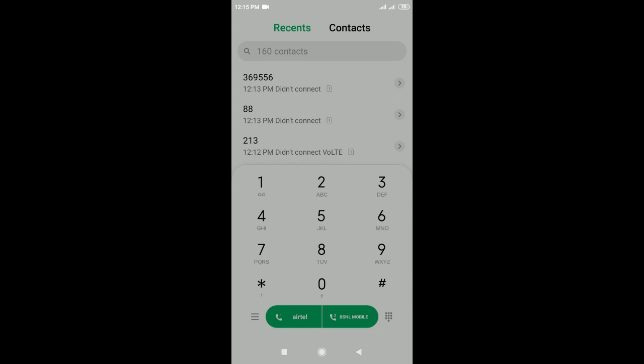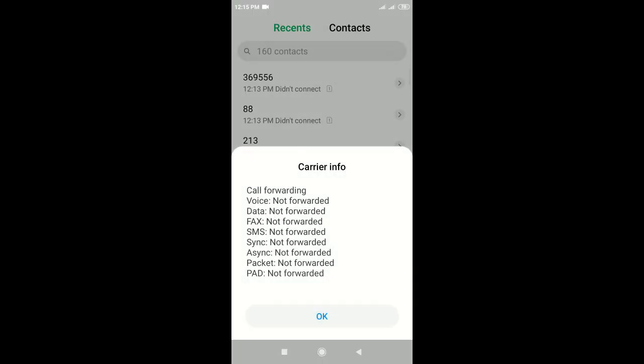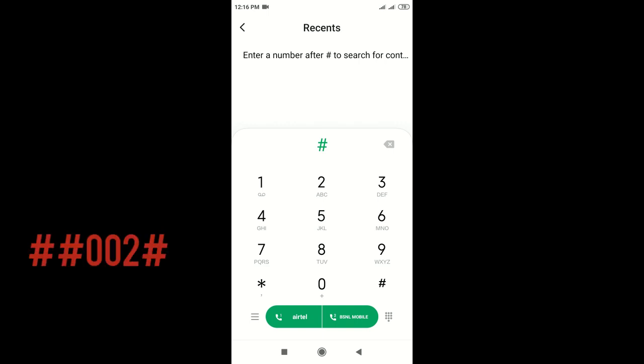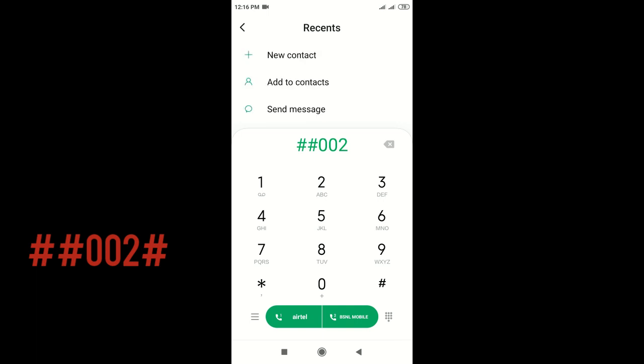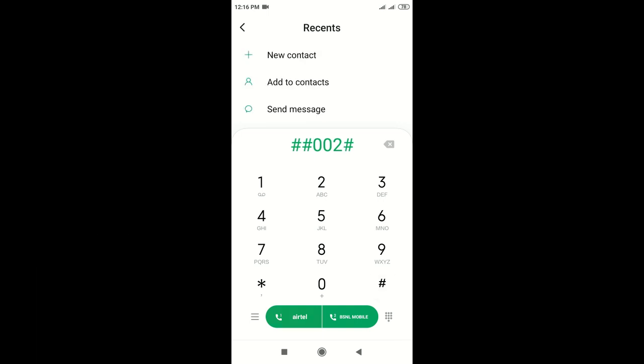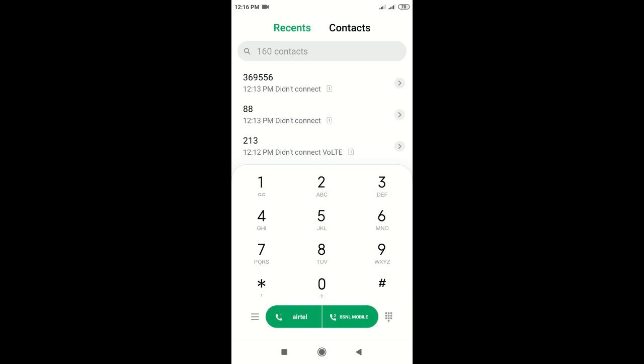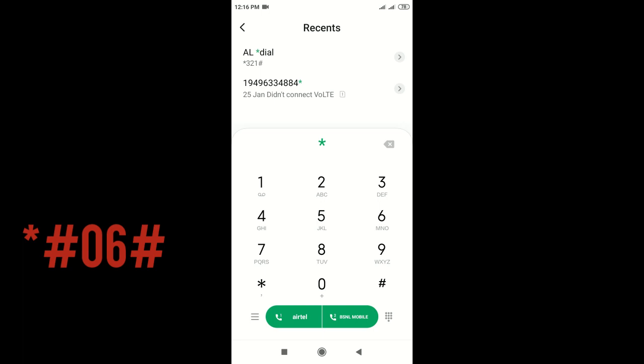First, you have to do it — not forward, not forward. We have to do it. Next, we need to get forward and stop the code from the phone. We need to stop the code and erase the code from the phone.